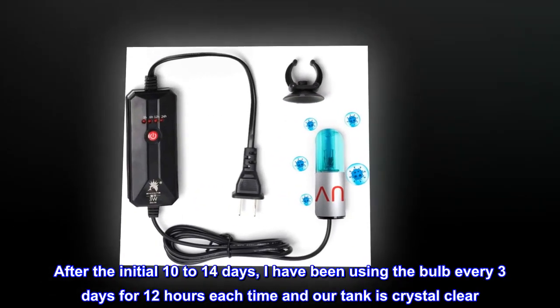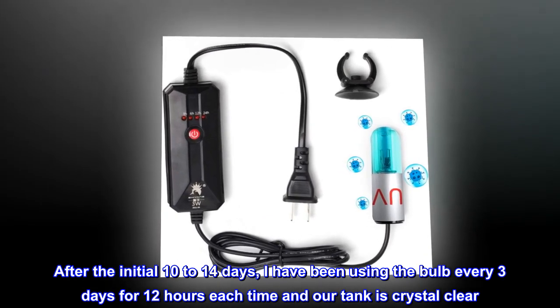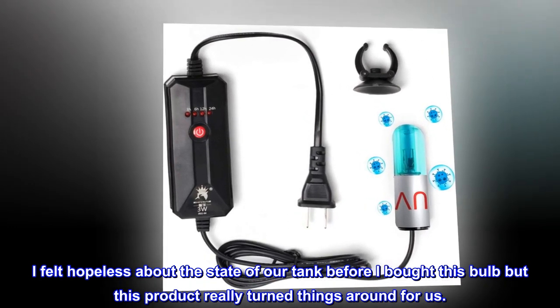After the initial 10–14 days, I have been using the bulb every three days for 12 hours each time and our tank is crystal clear. I felt hopeless about the state of our tank before I bought this bulb, but this product really turned things around for us.